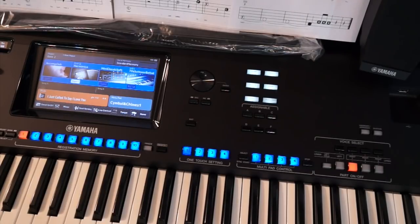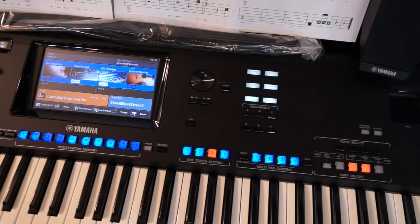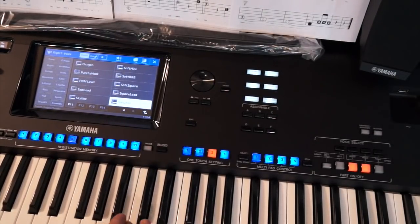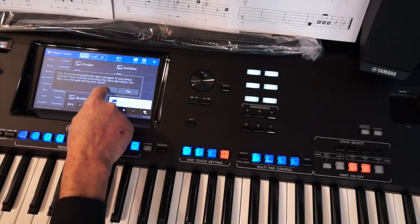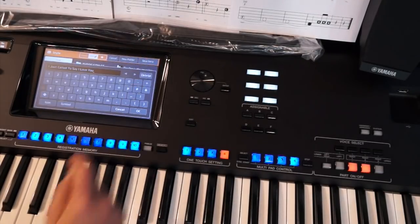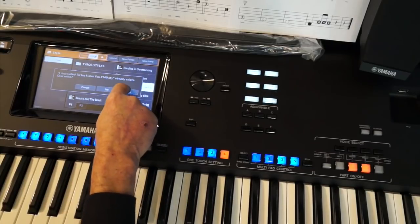You can watch that on my OTS video. Of course the sounds are the standard Yamaha sound. So I'm going to go back to three again, hit the fusion lead, go to page 11, choose sub lead, and hit memory four. It says one touch setting has been changed — yes, I want to save it. Save it right there, "I Just Called to Say I Love You" — save here. The title comes up, press OK. It already exists — the title already exists. Do you want to overwrite? Yes.